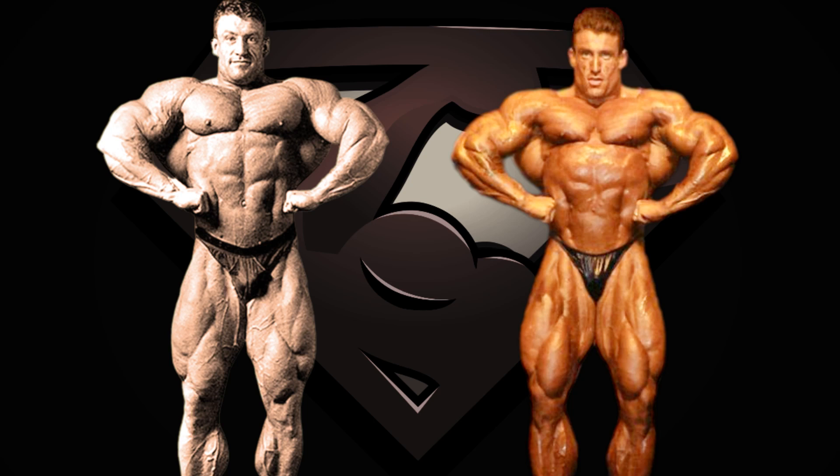Next is the front lat spread, and here we can notice the crisp conditioning he had 6 weeks out, which is crazy. Just look at his quads. Upper body he packs so much more muscle — or mass I should say. And here comes a theory I read in the comments that sounds something like this: Dorian Yates looked so good in the front lat spread, or his lats were so visible rather, because he had weak arms.